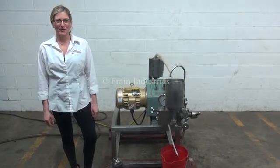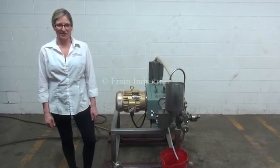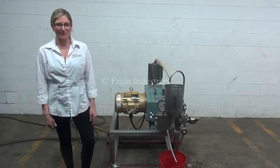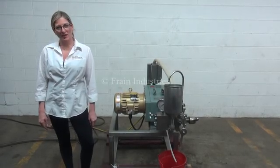Hi, I'm Katie with the Frame Group. Today we're cycling your APV Gallin two-stage homogenizer. We recommend you read the manual in its entirety before powering up the machine. The voltage is currently set to three-phase, 480 volts.